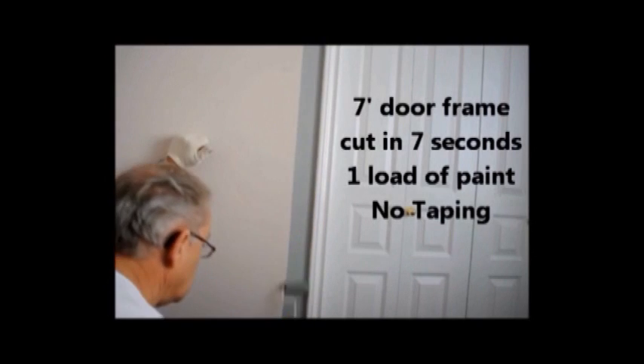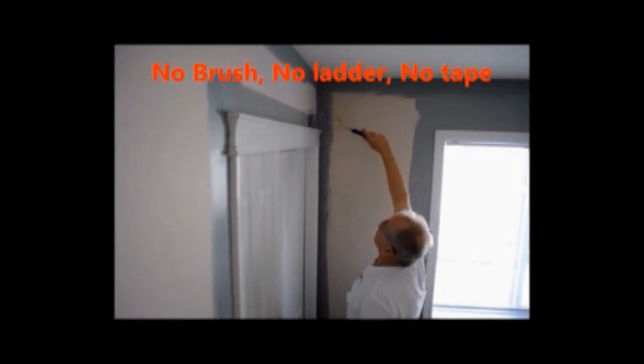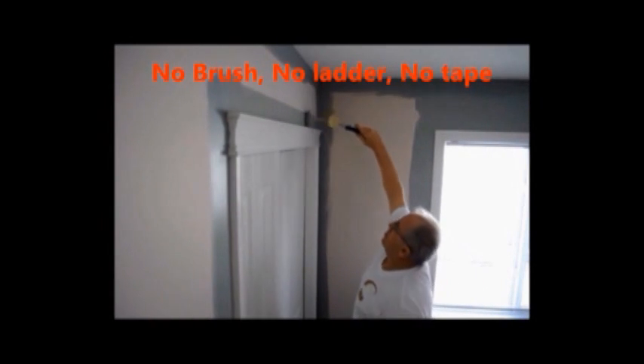Something you'll notice is missing is tape. There is no tape on any of these surfaces because the Paint Shield components keep the paint off of the trim and the ceiling.